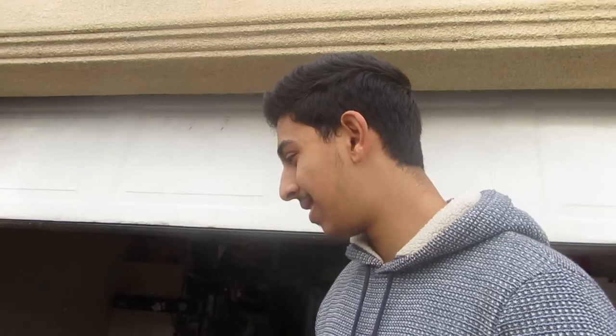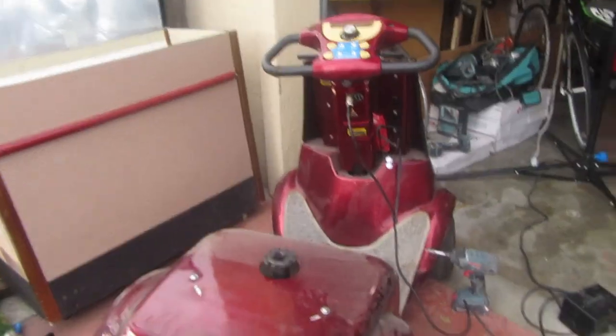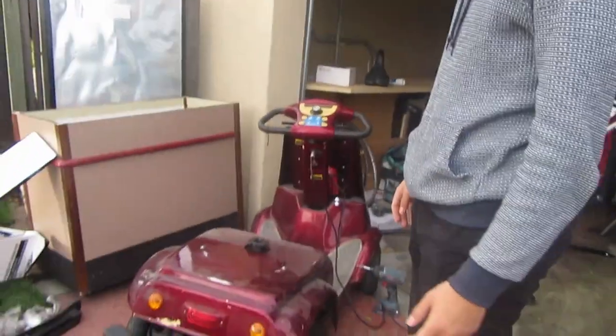So first part of the moped go-kart build. So far it's been good. We had to pull it out of the old house and try to get it out here.